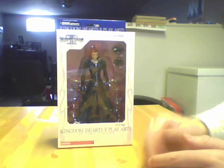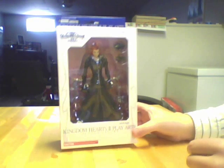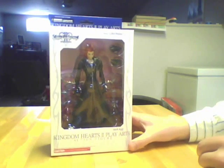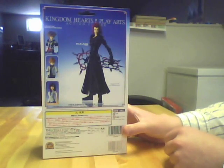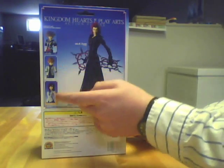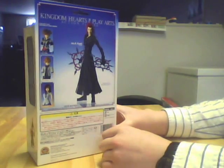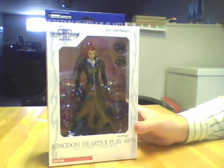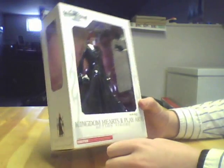Alright, for those who skipped to the Axel figure review: the box is pretty much the same as the first two. It's got a nice display window where light comes in and you can see the figure quite well. There are some little graphics on the side and a little Kingdom Hearts 2 logo. On the back, you see him pictured beside Sora, Roxas, and Kairi. He's the number four figure in this series and has 20 points of articulation. One thing to mention is that Axel has the most accessories out of all of them — Sora only has one, Roxas has two, but Axel has four: two extra hands and his weapons. Now I'll open the box and get right into the figure.